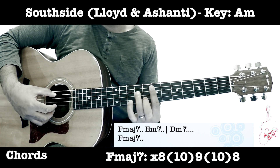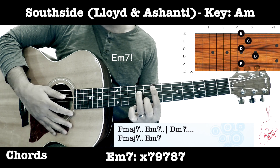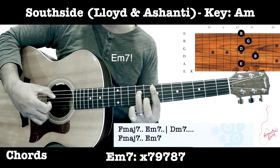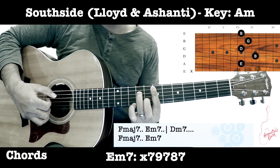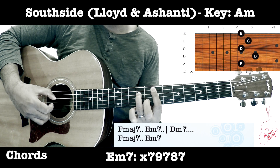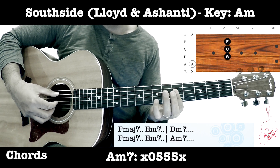Here you're going to play a D minor 7 but the voicing is going to be just a bit different. Earlier it was one way, but this time it's going to sound slightly different. Then you end it with an A minor 7.